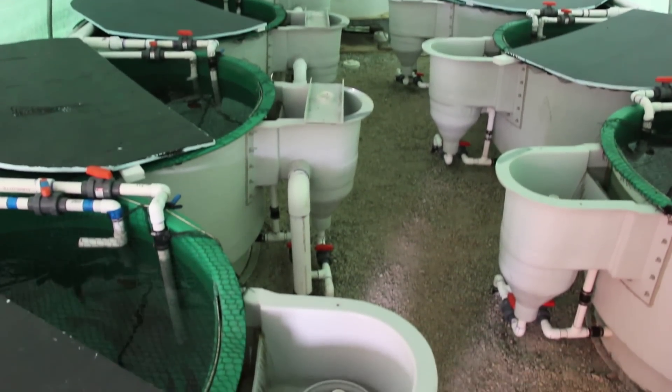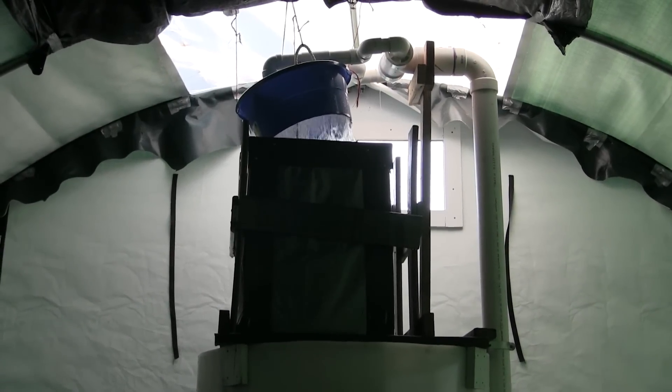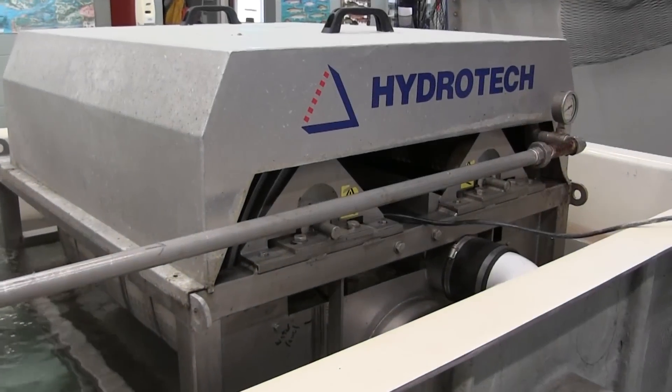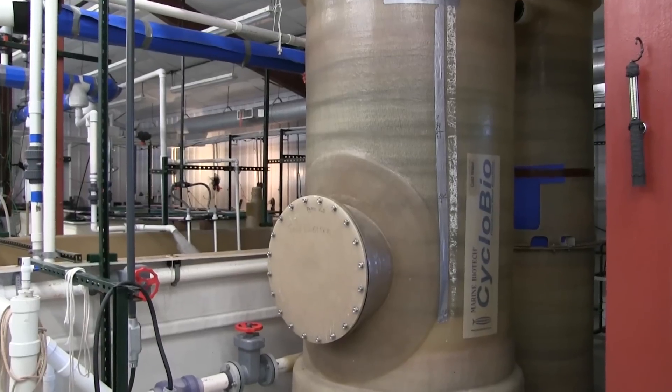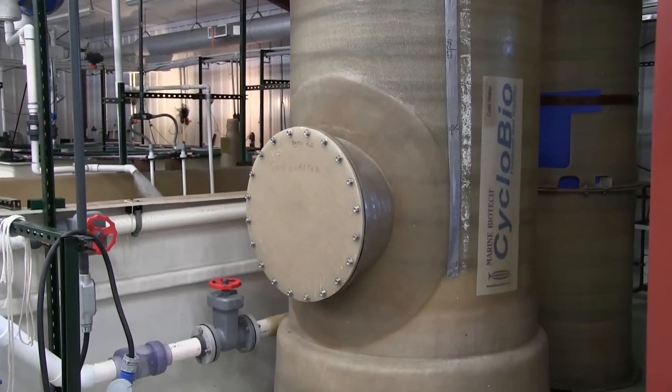Partial recirculation is achieved by use of a radial flow settler design and an aeration and degassing column. This system enables 50-70% of the water to be recirculated without the use of a drum filter nor a biofilter, which will greatly decrease equipment costs while still conserving water.